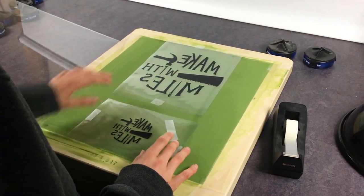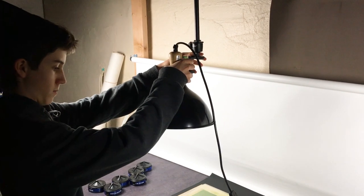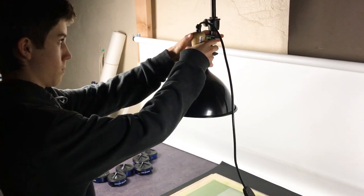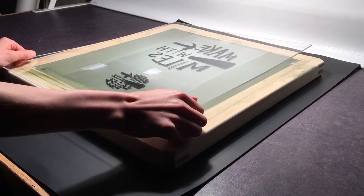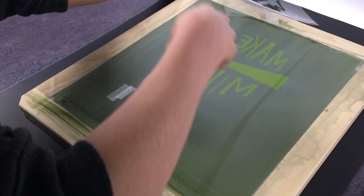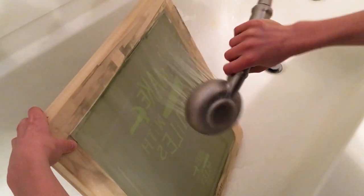I taped my logos on the screen and put a piece of glass on top of it. Next I turned on a very bright light above it and exposed the screen for about half an hour. When I came back I pulled the logos off and took the screens to the bathtub to wash off the emulsion that had not been exposed.